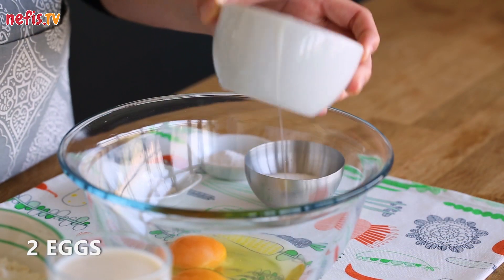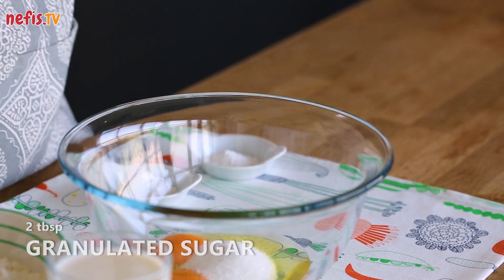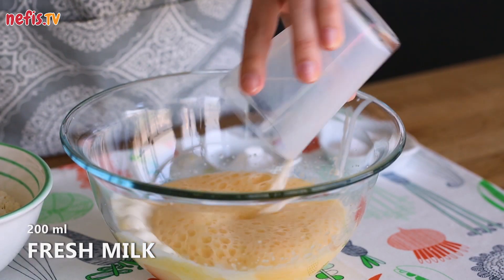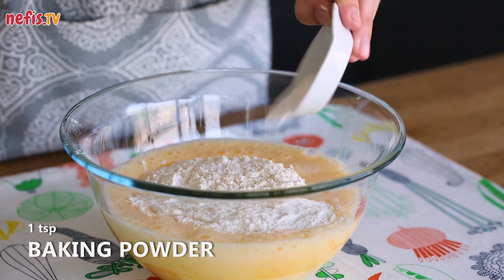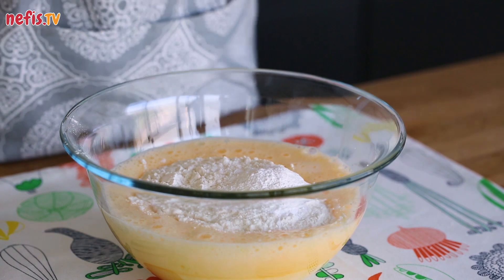For the pancake batter, beat 2 eggs with 2 tablespoons of granulated sugar until creamy. Add in 200 ml of fresh milk, 1 1/4 cup of flour, 1 teaspoon of baking powder and 2 teaspoons of vanilla sugar, and whisk thoroughly.